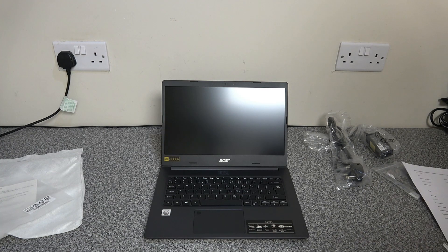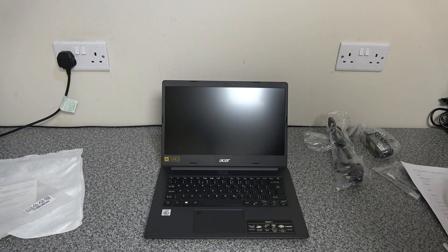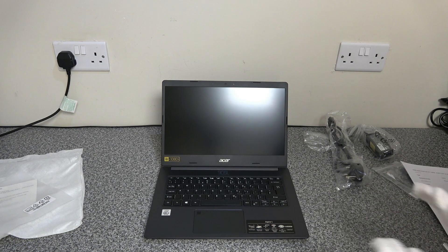This device comes with 4 gig of installed memory running at 2133 megahertz. What we're going to do now is get it plugged in, run through the initial installation of Windows, and then come back and have a quick look at the performance and see what sort of bloatware we get on there.